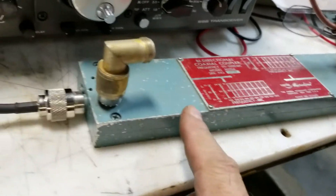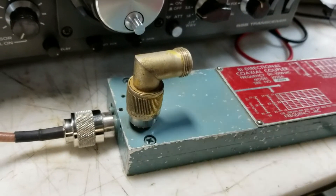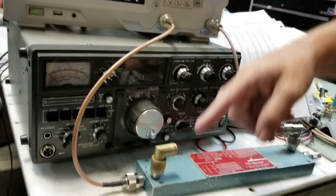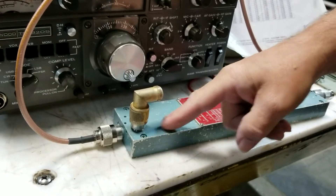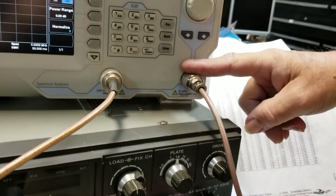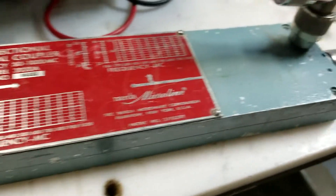This is a NARDA bi-directional coupler. We're going to feed our tracking generator into the input of the directional coupler, and this is the reflected port — we're going to run that into the receiver of the Rigol. We're going to leave the end of the coupler un-terminated so it has a very high SWR.